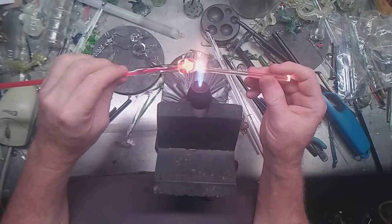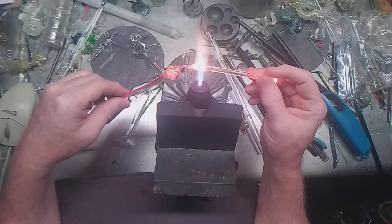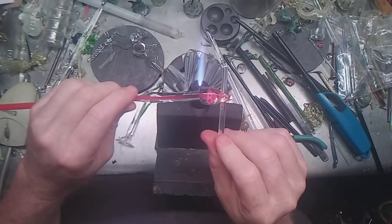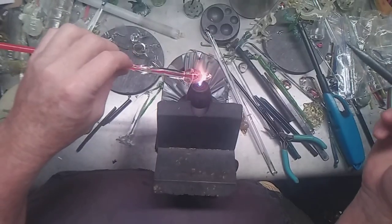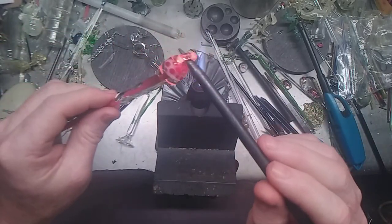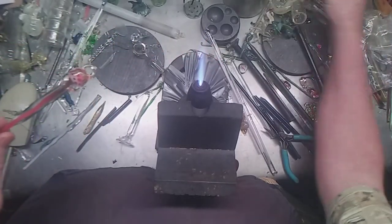I'm going to just put a loop on the top — a bail, whatever you want to call it. Learn to feed the glass: you're heating it up in one place and sort of pulling and drawing it out from another, drawing from that glass, you just feed it up. I'm going to flare out this loop bail with the graphite rod — it sort of rings out the area a little bit.